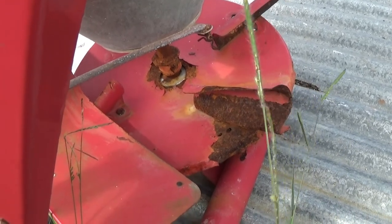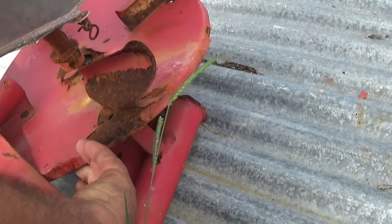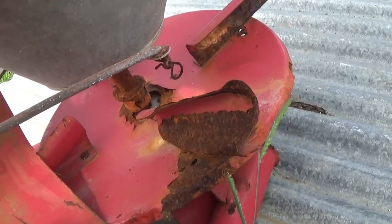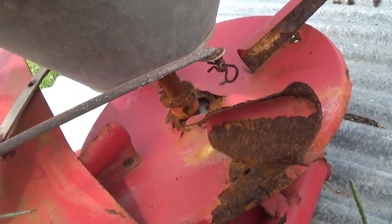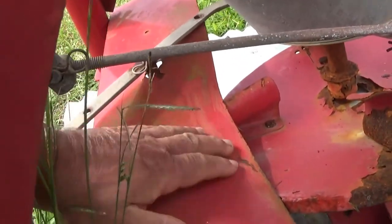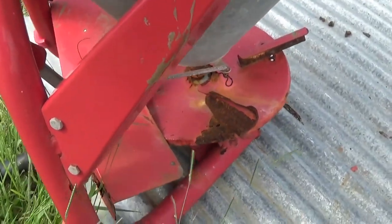Last time I used my fertilizer spreader, the spinner at the bottom - this bit that I moved in - it broke off the shaft where it's welded on there. It's been welded on, and it came around here and bent this bit, and I'm sort of wondering how I'm going to fix it.